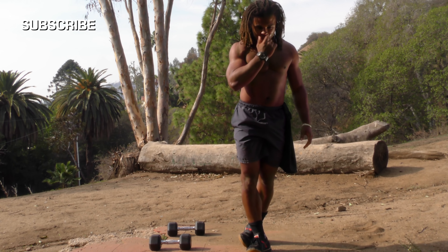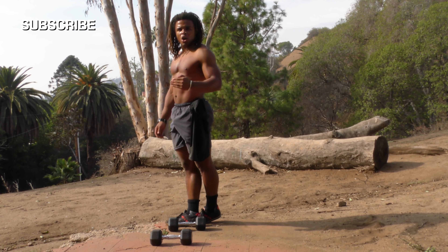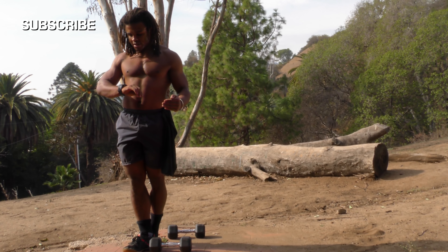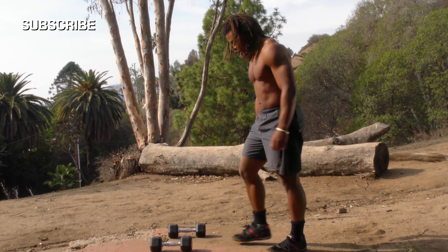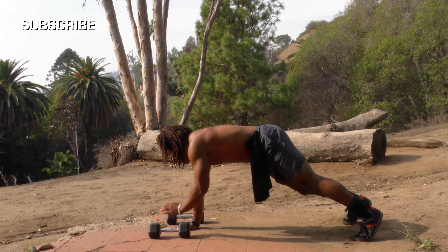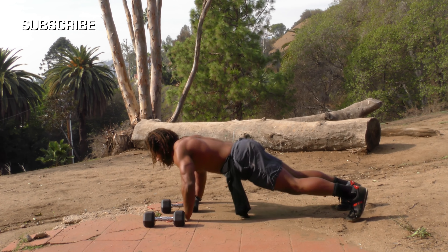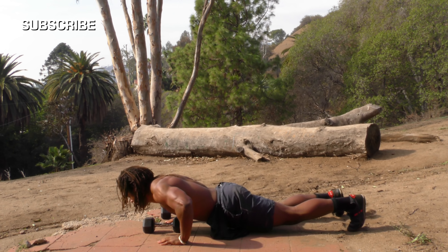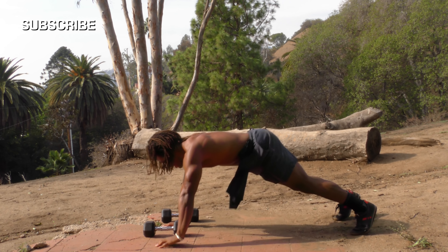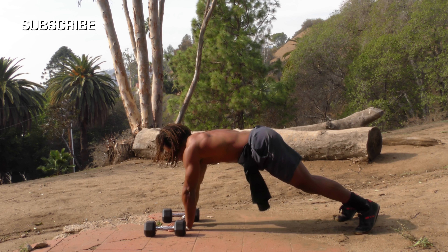About 25 seconds left. Get ready, focus — remember the why; when you're in a difficult workout you're always remembering why you're doing this. Five seconds left — three, two, one, go! Start on one side, push all the way up, walk over, push-up — one, two, three, four, five, six, seven, eight, nine, ten!